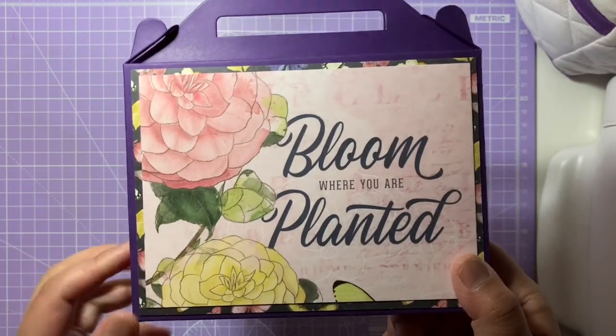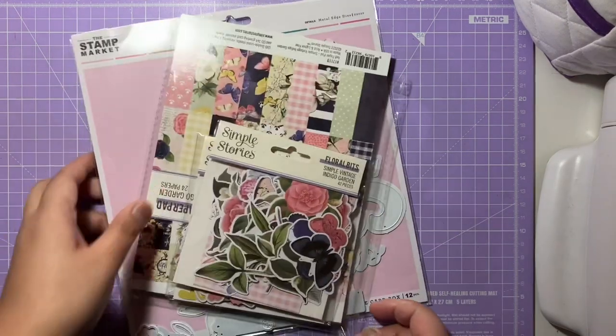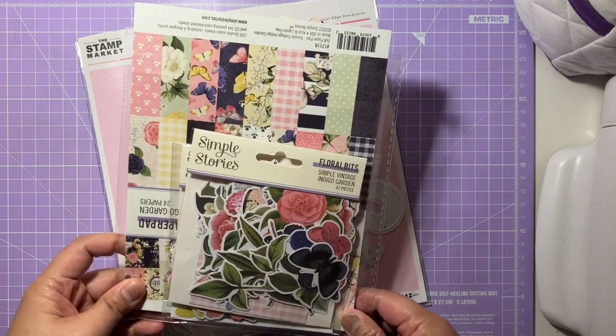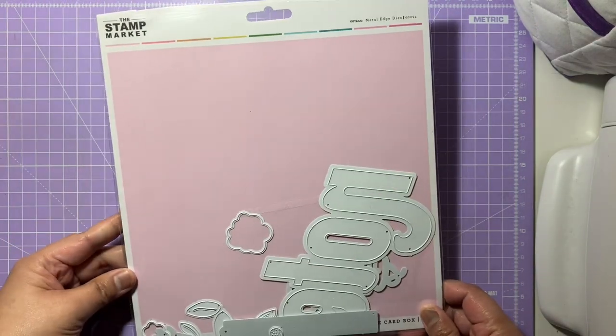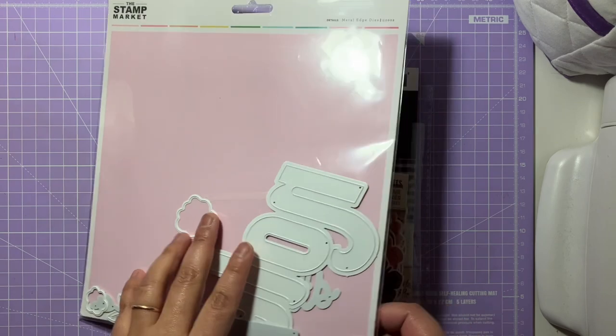I'll put my sticker on the front, tell you the collection I've used, show you the die, and then show you the cards inside the gable box. I'm basically going through all my stash now, trying to withhold myself from buying new things. I found this collection I've had for about 18 months or so — this is the Simple Stories Simple Vintage Indigo Garden. This is the six-by-eight paper pad and also the ephemera that goes with it. I also recently bought this die set from The Stamp Market.